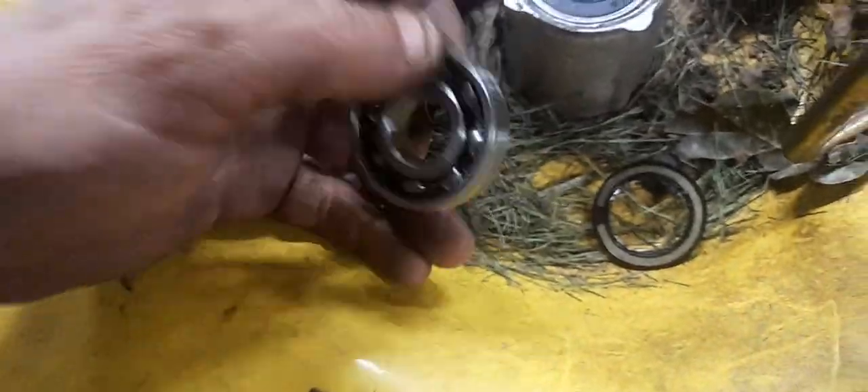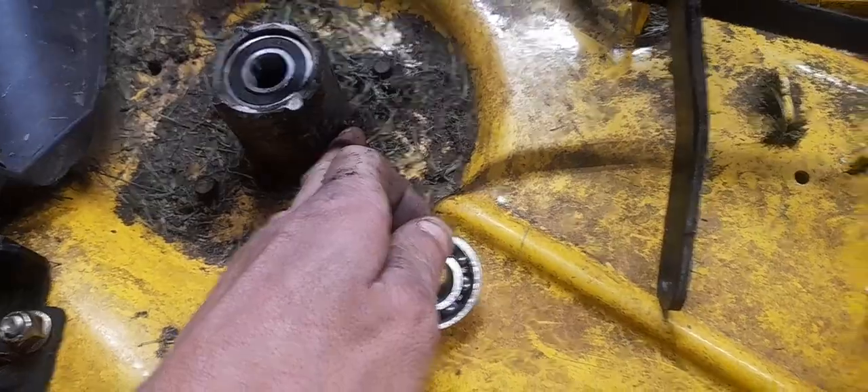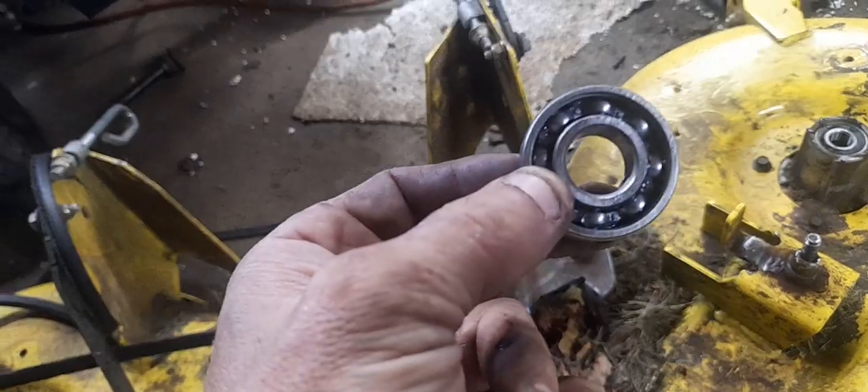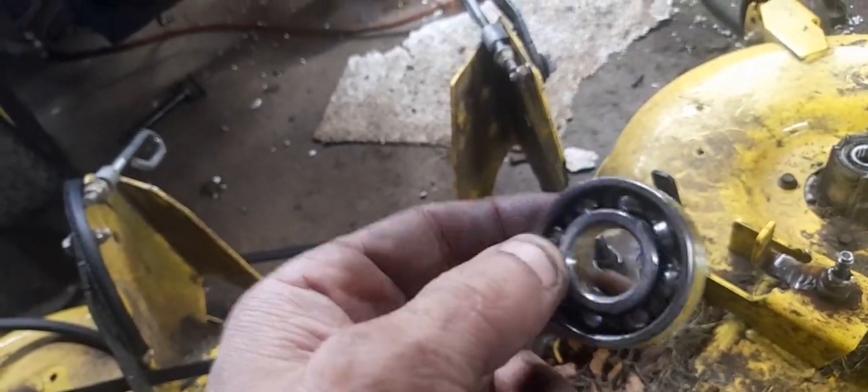You have your dust cap on the outside, exposed on the inside. That's how, when you use the greaser right there, the grease actually enters the bearing. If you don't remove the dust cap, no grease gets in there, causing these to wear out a lot quicker.